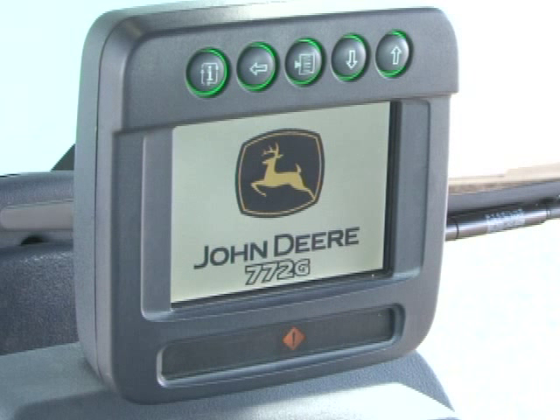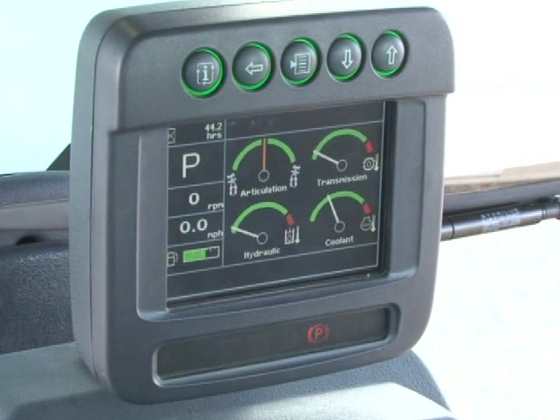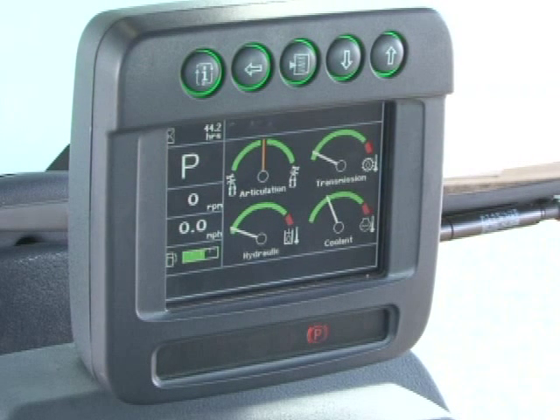If the service required indicator illuminates, a problem is developing in a system which is usually also displayed on the screen. It is not necessary to stop the engine, but the cause should be investigated as soon as possible. If the red stop engine indicator illuminates and the alarm sounds, stop the engine immediately and investigate the cause. After the initial screen and bulb check, the normal screen is displayed. The four gauges show articulation angle, transmission temperature, hydraulic system temperature, and engine coolant temperature.